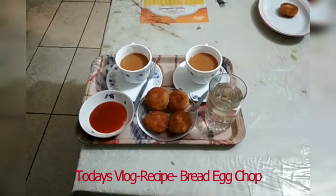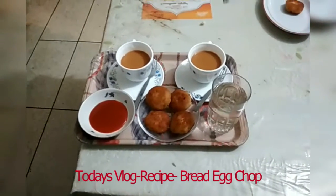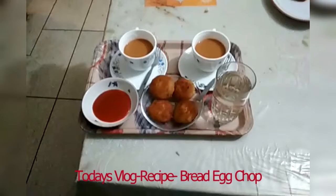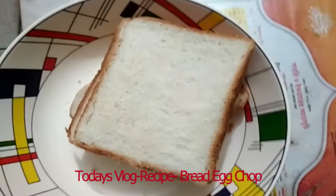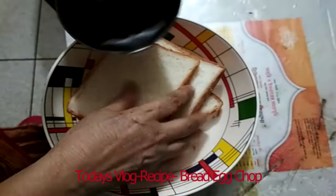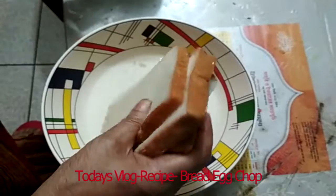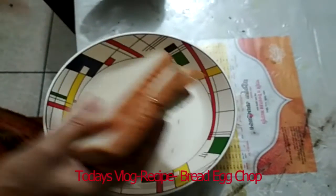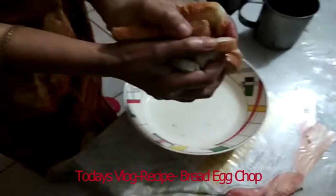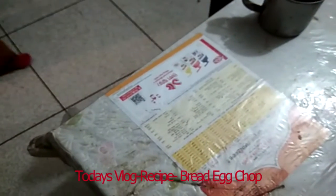Hello viewers, assalamu alaikum. I hope you are all well. Today I am sharing with you a beautiful snack recipe - bread egg chop. This is a lovely evening snack recipe made with bread and egg.